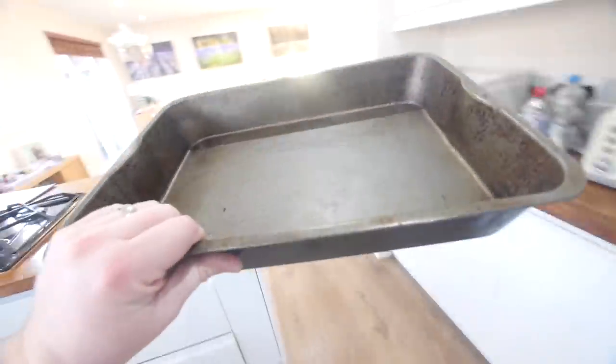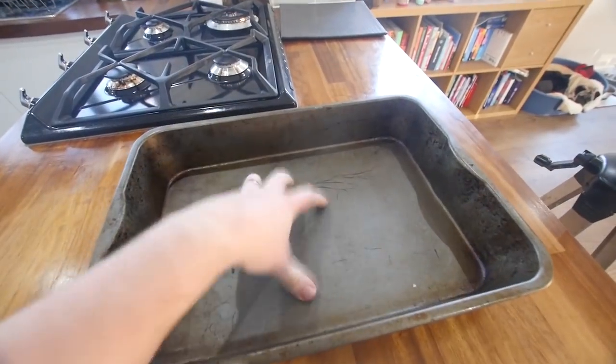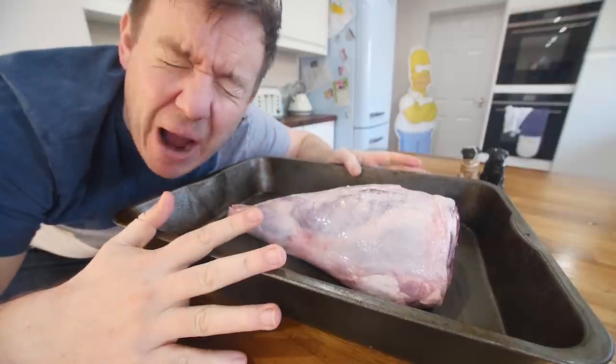We're going to go for our trusty old roasting tin with nice deep walls so that we can catch the juices for a gravy. Here is the lamb leg. I've just given it a wash and I've given it a pet.